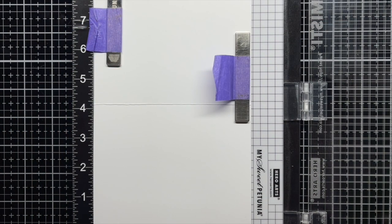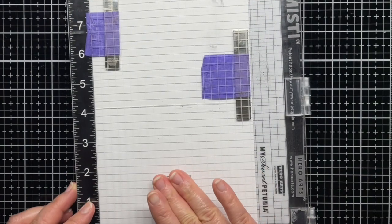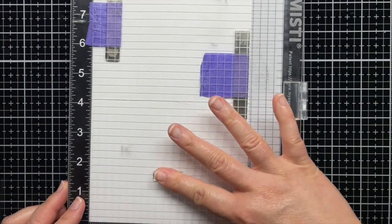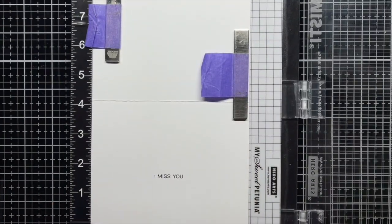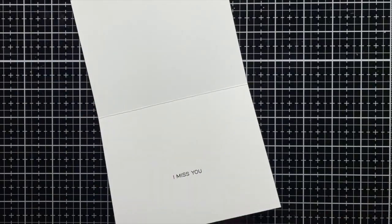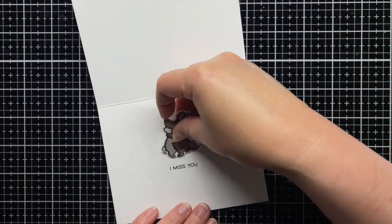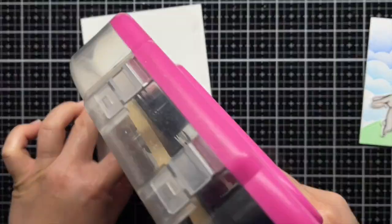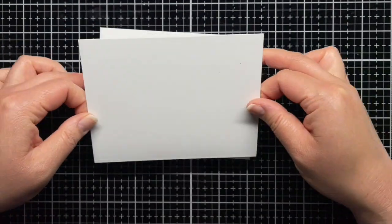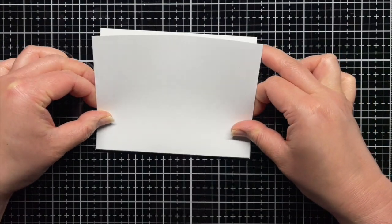On the inside of an A2 card base, I stamped a sentiment from Happy Hugs and adhered the hugging critters as if they finally reached each other. I don't know about you, but I'm waiting for the day where I can finally hug my friends I haven't seen in months, and I thought this card would be perfect to send them while we're still waiting. Off camera, I finished the card with a cheery bird couple from Happy Hugs and a few white gel pen accents on the Sending Big Hugs sentiment.